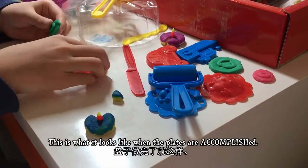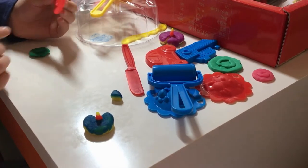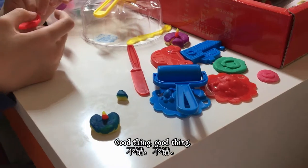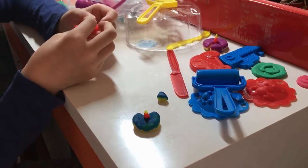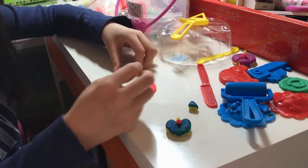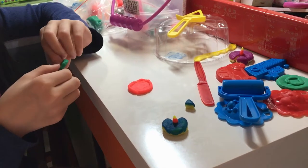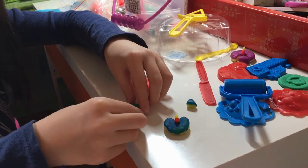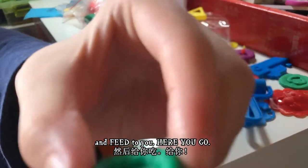This is what it looks like when the plates are accomplished. I forgot to mention how to do the circle thing — it's like this. When you're done — good thing, good thing — it's the same color. If it's not, you are in big trouble! And the little plate is like this.